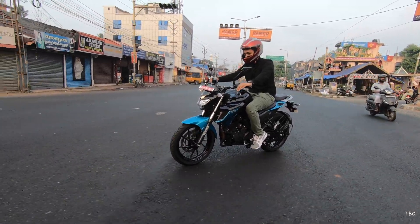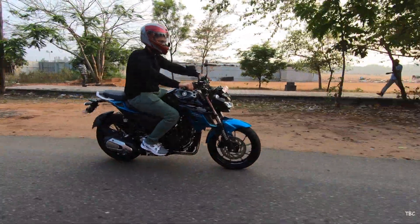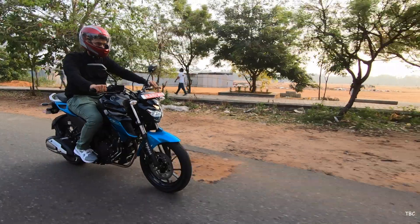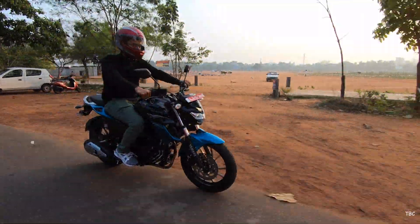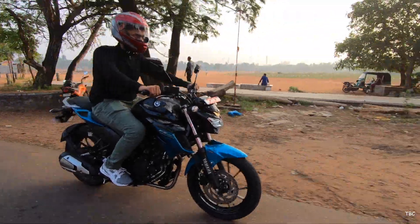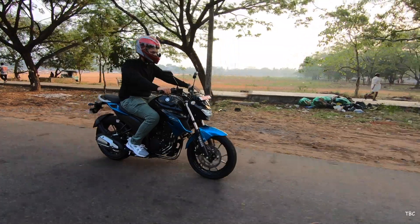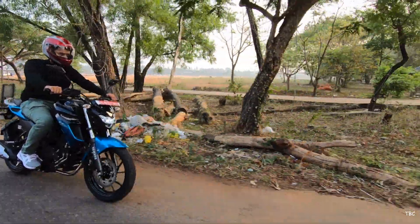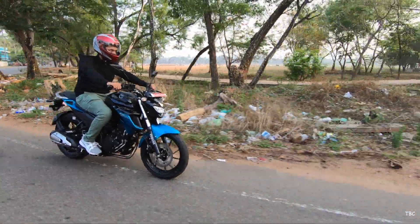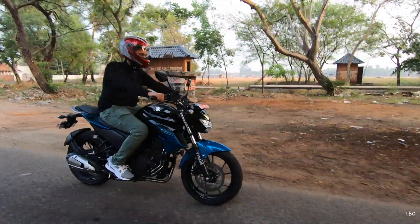The seat height was perfect for me with both legs well planted on the ground, and the handlebar caused no issues. Ride control is actually the best part of the FZ25 — it's a very easy bike to control with great handlebar response. Since the bike isn't very heavy for this segment, you can get a proper grip on the ergonomic tank and flick through traffic without any problems. Overall, the ride quality, comfort, and control of the FZ25 are pretty good.